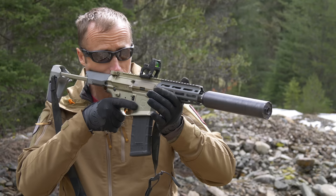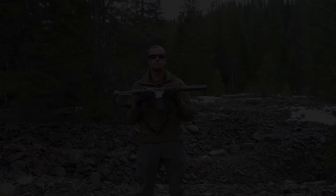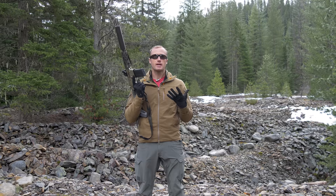One thing — a note with respect to shooting position: this lends itself to pretty much a nose-to-charging-handle position. If you have your face further back, under recoil this can end up biting you. Just something to be aware of while running this weapon.